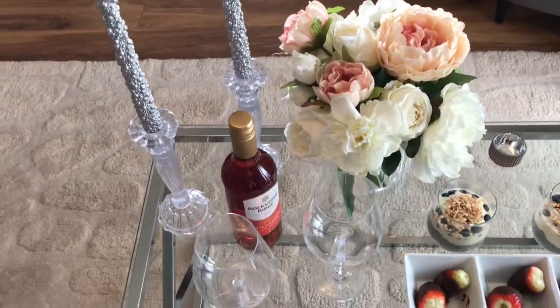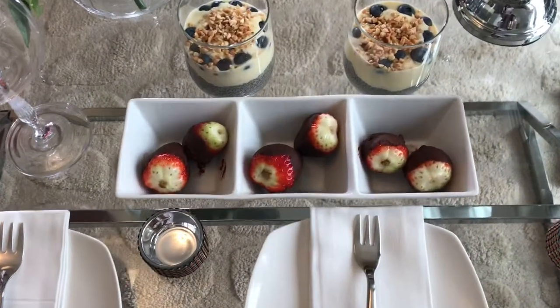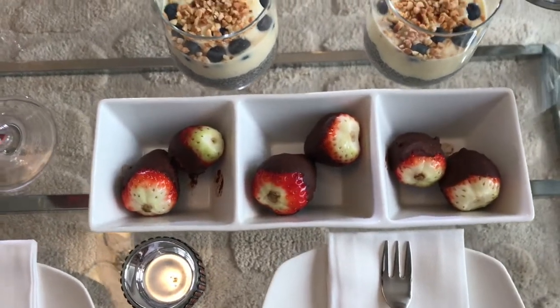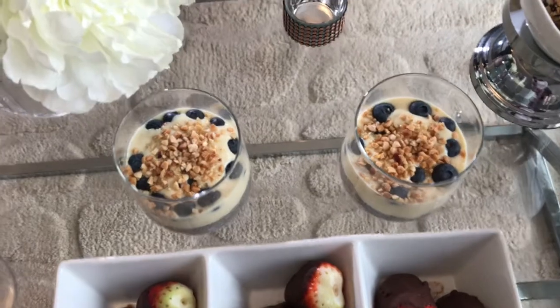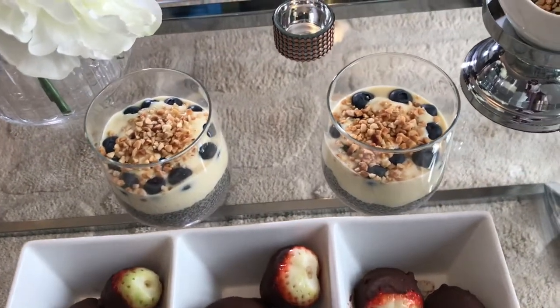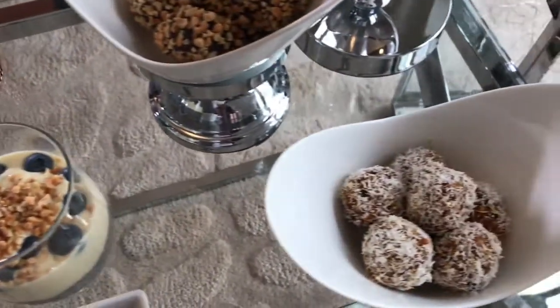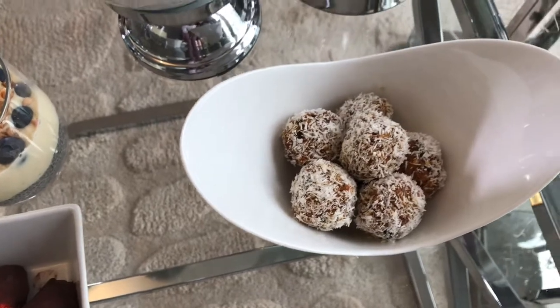This is the finished table with the food on it — it turned out so well! The dessert at the back is chia pudding, which is chia seeds soaked overnight with maple syrup and vanilla extract. Then I added some yogurt, some blueberries, and some chopped nuts. I love this tablescape — it just looks really beautiful.